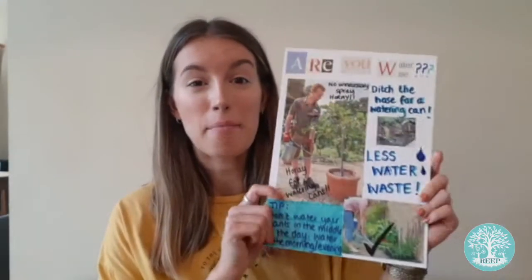Hi everyone, it's Adele from REAP. Today we're going to be making posters to put in your house and garden to encourage people to save water and ultimately become a more environmentally friendly gardener. Let's get started.